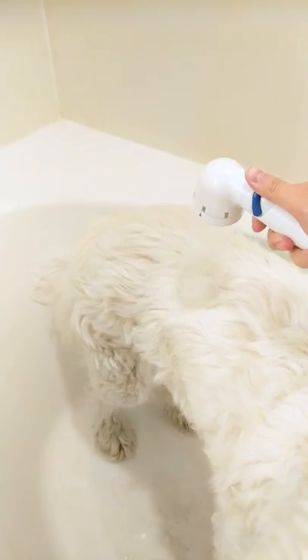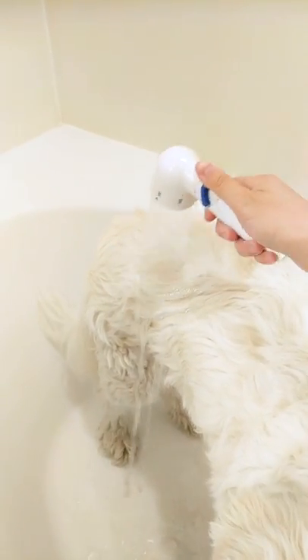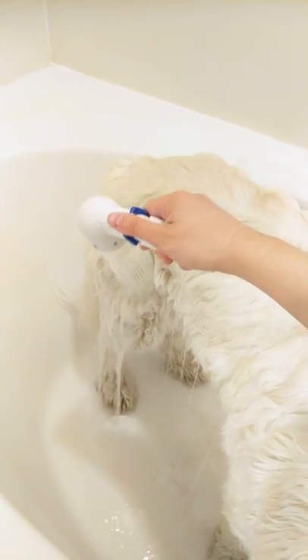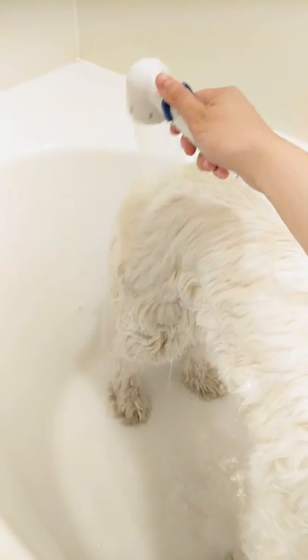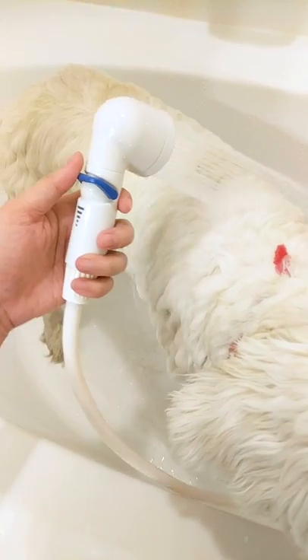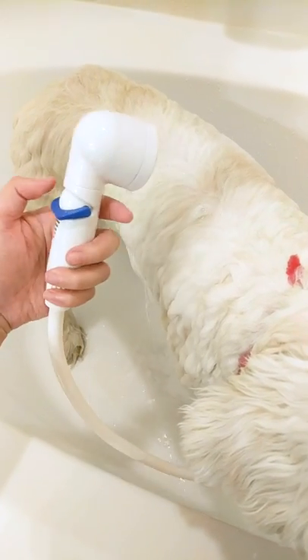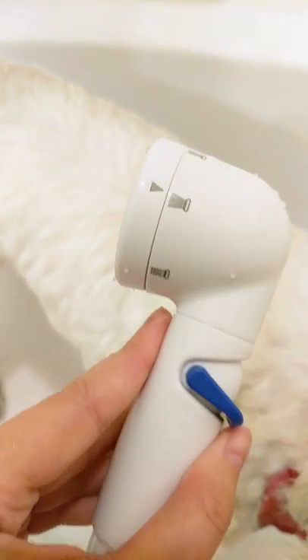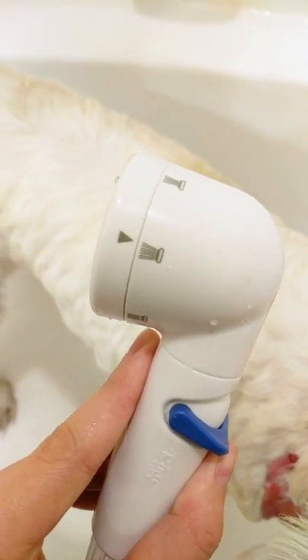I actually found a really cool pet sprayer attachment on Amazon, and this is it. So you can control the flow of the water like this, and there are three flow settings which put out different patterns and pressures of water.